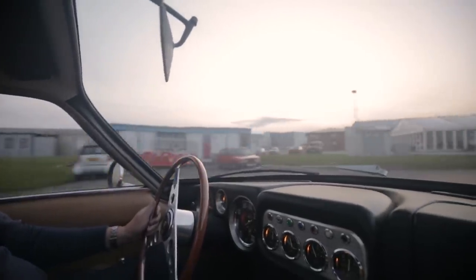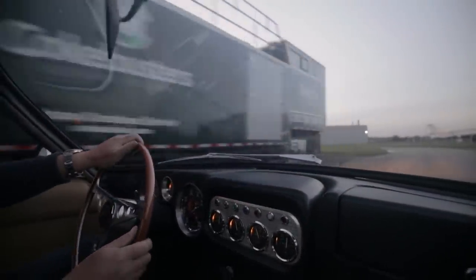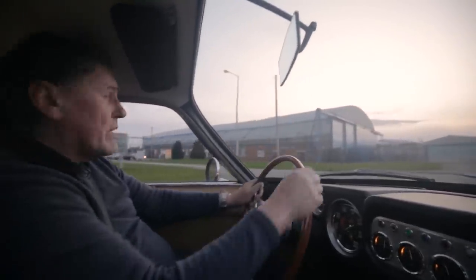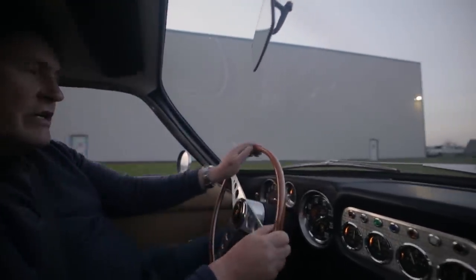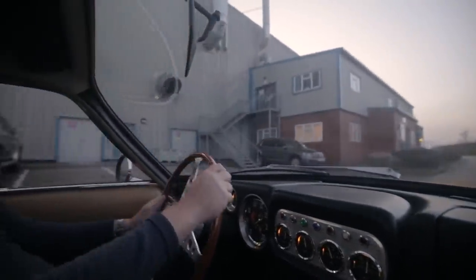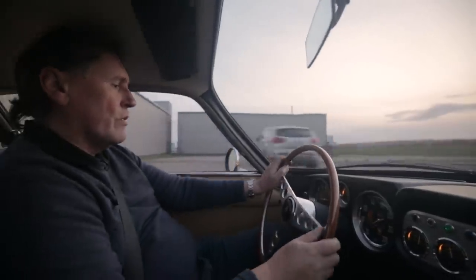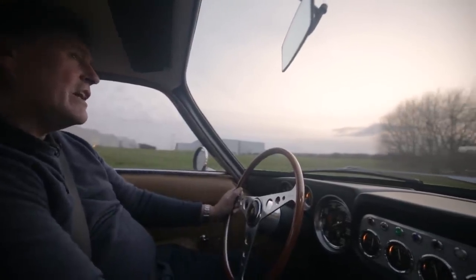I can tell immediately she's pulling really nicely from low down - she's pulling crisply. I think we're all right. I don't know when the last time it was running on 12 was, but it doesn't take long to contaminate spark plugs if they're in a hostile environment. Engines of this era are designed to warm up properly and then be driven; if they're started and stopped, it doesn't take long for them to start complaining. She's pulling, she's smooth - there's no kangaroo patrol. Let's see how we get on on the road.